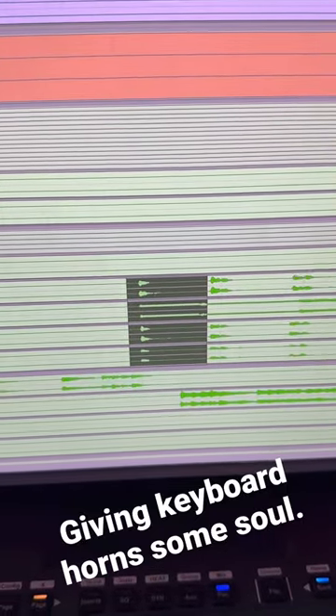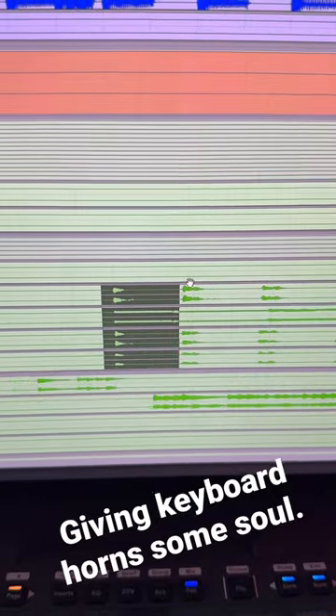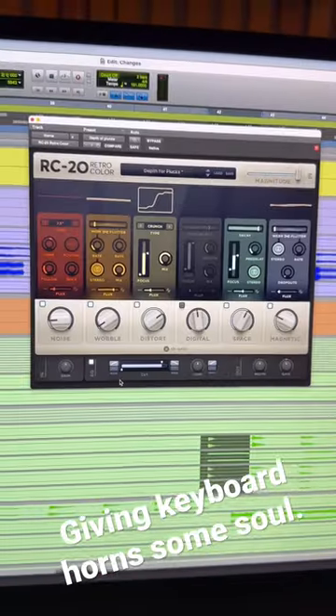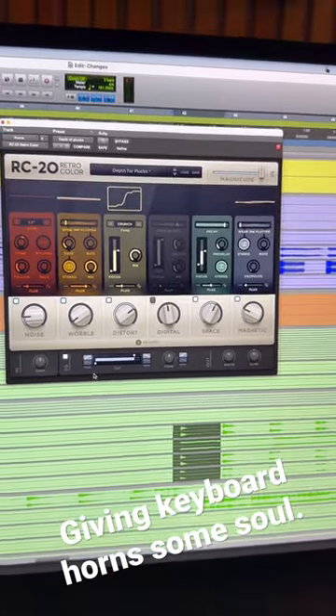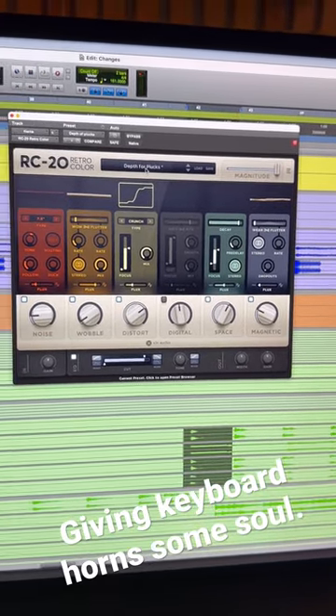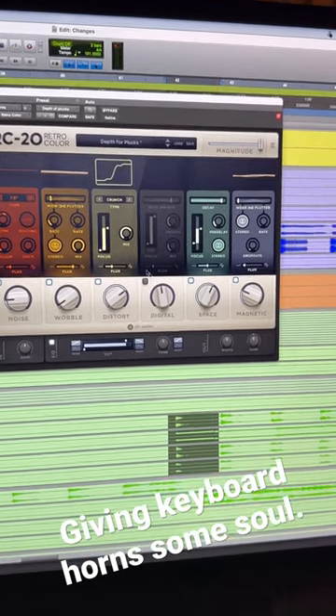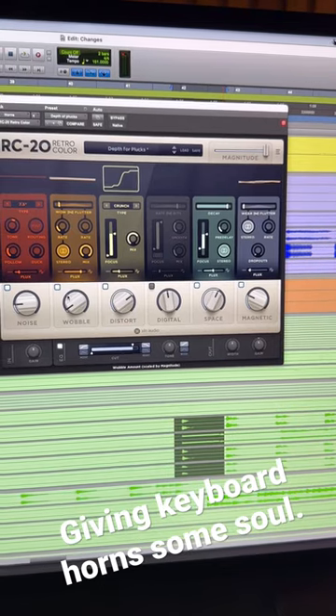Today we got some electric horns that sound like this, and we're gonna make them sound like this. The key to this is a plugin that everyone knows and loves: RC20. The preset I start with a lot of times is 'Depth of Plugs' — it's just got a good sound to it. What I'll do is adjust the space down and the wobble down.